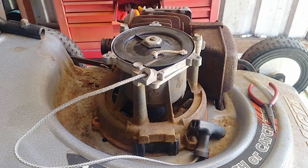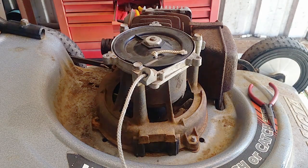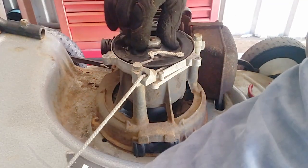If your Victor Power Torque engine isn't retracting its pull cord properly, or all the way, like this one isn't, this is what you need to do. Pull your cord all the way out.